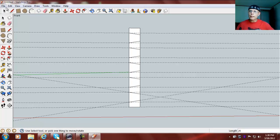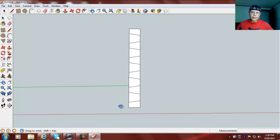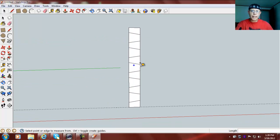Now we can go Edit > Delete Guides, and I'm going to draw my 2-inch guideline back though, just because I like to use it — so 2, there we go. You don't have to do that.